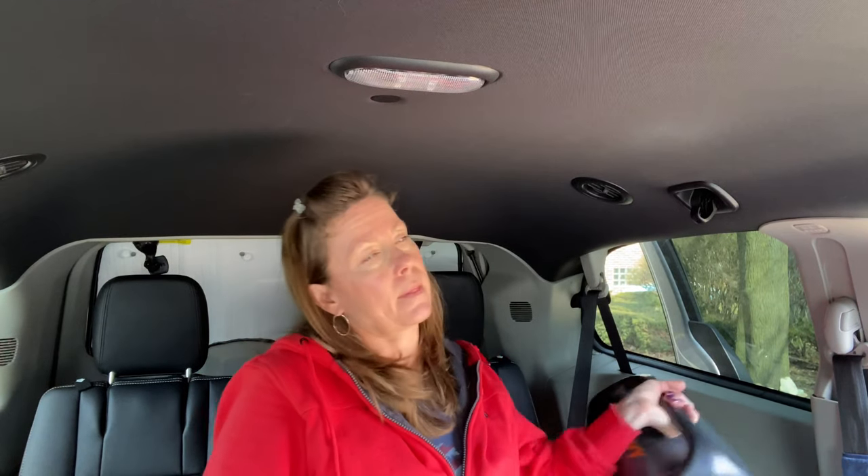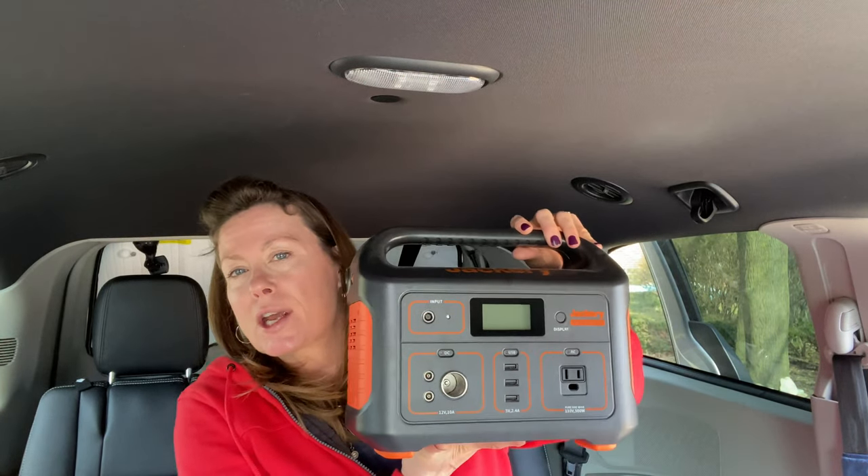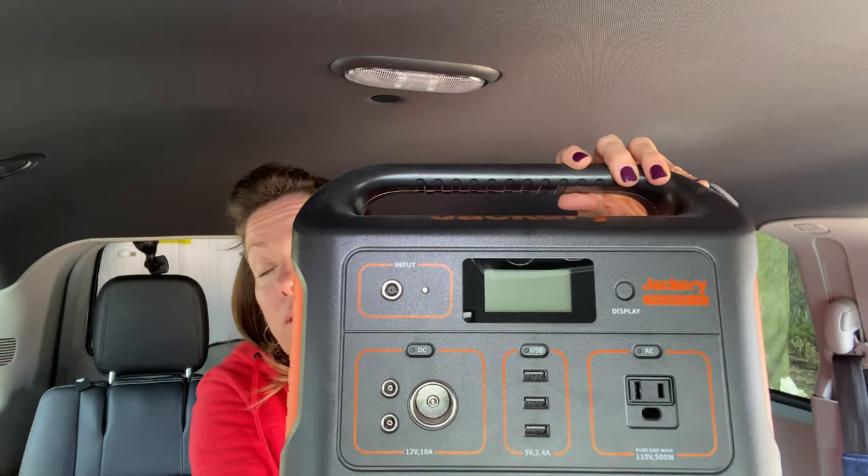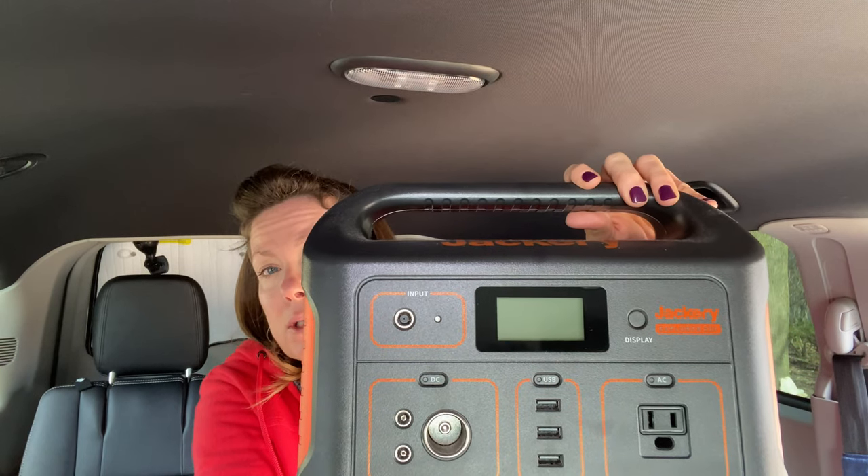How do I power all my things? This guy right here — this is my Jackery 500. As you can see, it has three USB ports in the center, a regular wall plug, and a 12 volt. This thing is awesome. It comes with two different cords. You can charge it in the house or through your vehicle by plugging it into the 12 volt. You can also charge it with a solar panel, but I don't have that. This Jackery 500 is what I use to power everything.